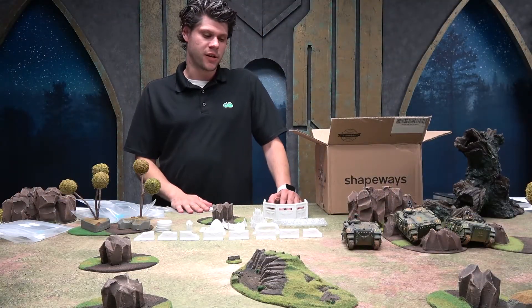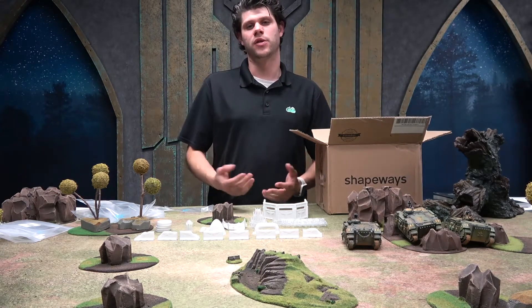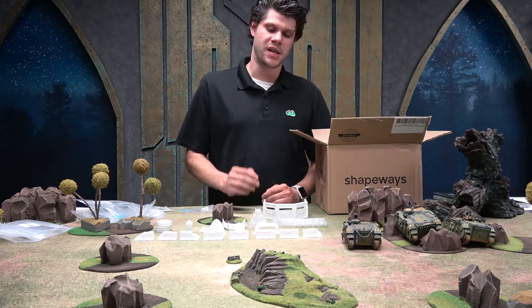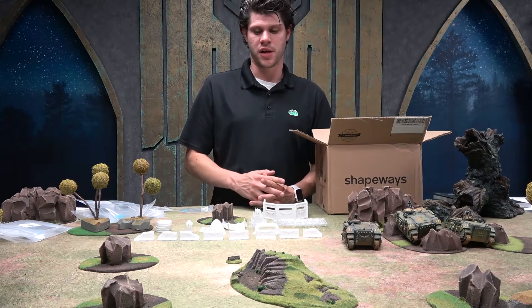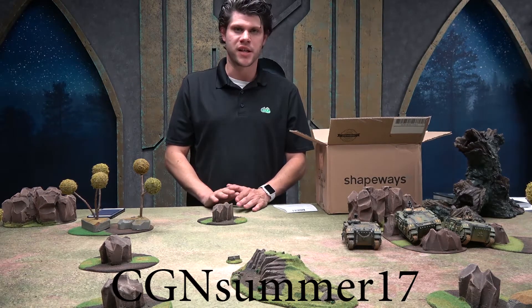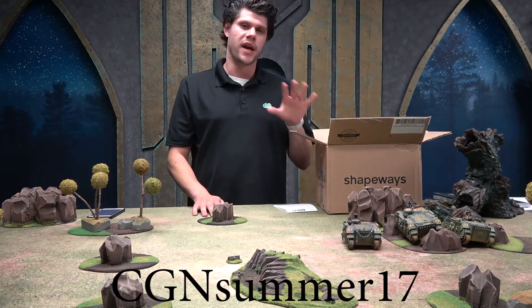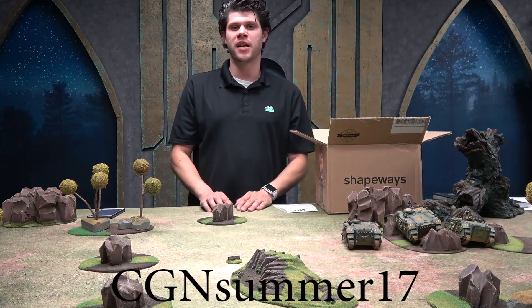All of these are available from individual sellers on Shapeways — you buy the completed object, not the 3D file, and then integrate it into your army. In the second video we're going to paint some of them up so you can see how they look, and maybe we'll do some interviews with the creators. This is a sponsored video by Shapeways, and they've given the Cool Guys Nation a special code for free shipping: use code CGNsummer17 at shapeways.com.